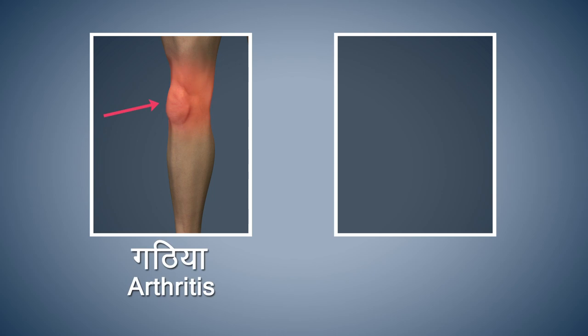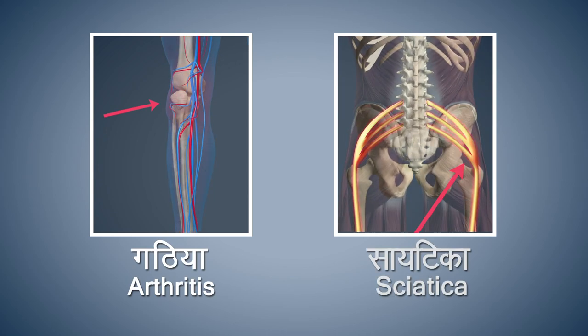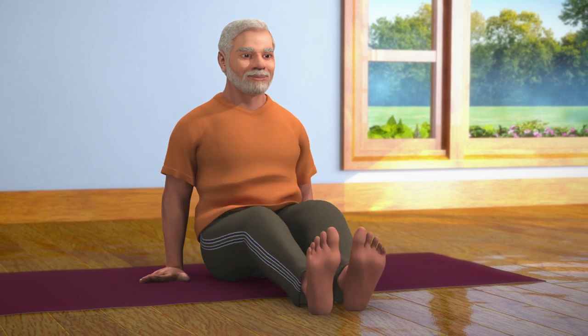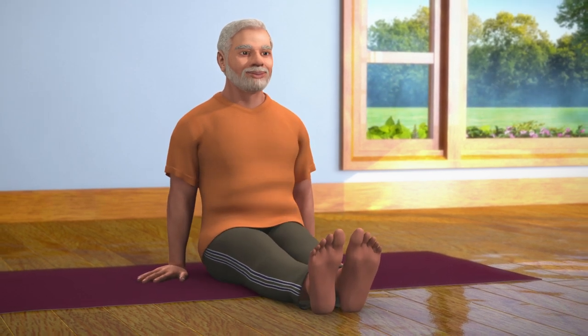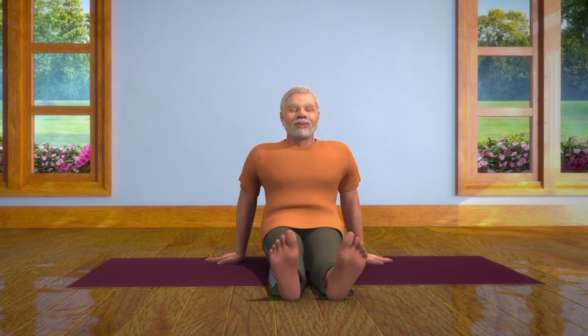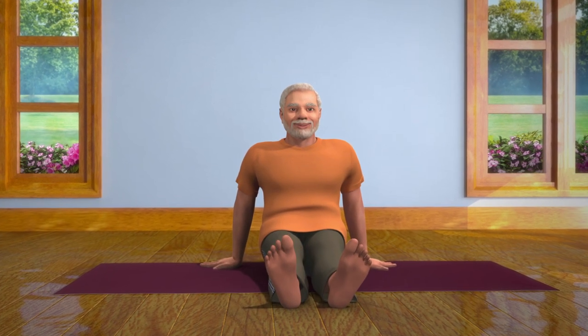People suffering from acute arthritis and sciatica should refrain from doing this asana. Keep sitting still in this position for some time, then open your eyes. While slowly taking your breath in, stretch your legs to the front and stay relaxed in the Dandasana pose for some time. Bhadrasana affects the innermost organs of your body and makes your entire body healthy.